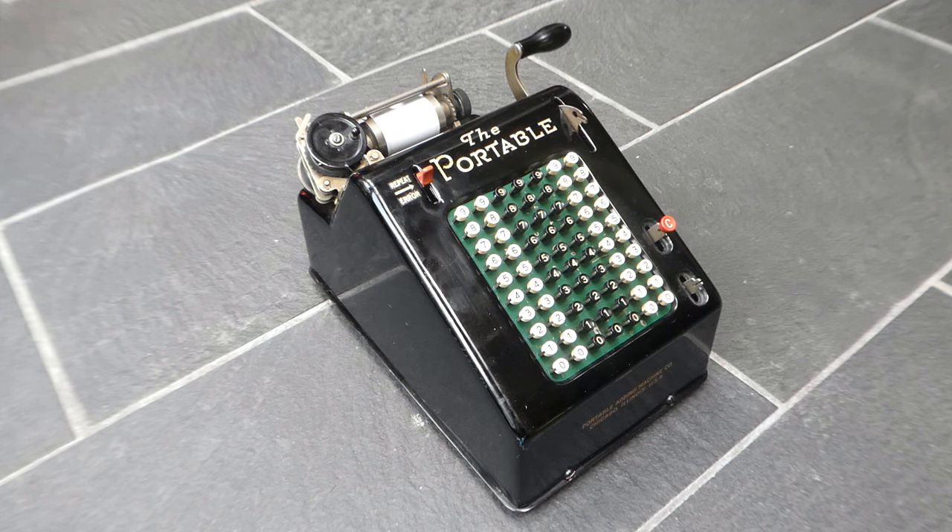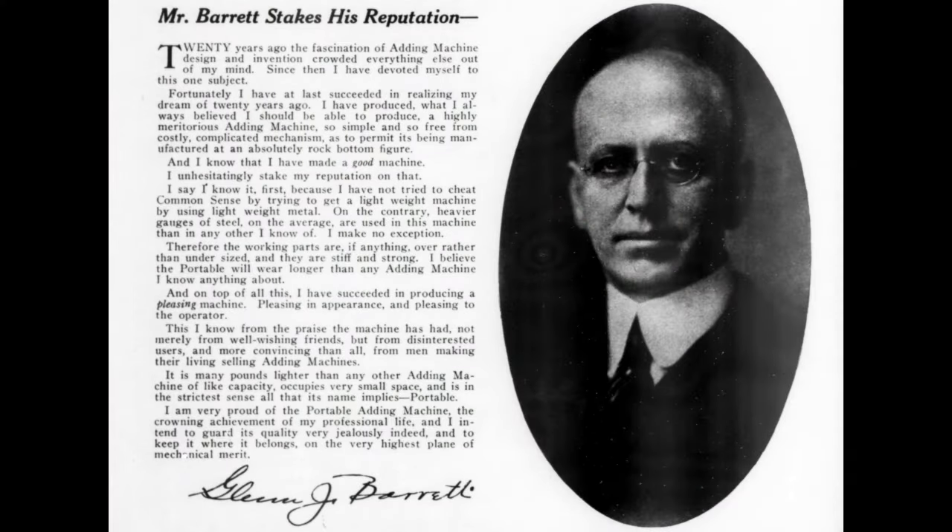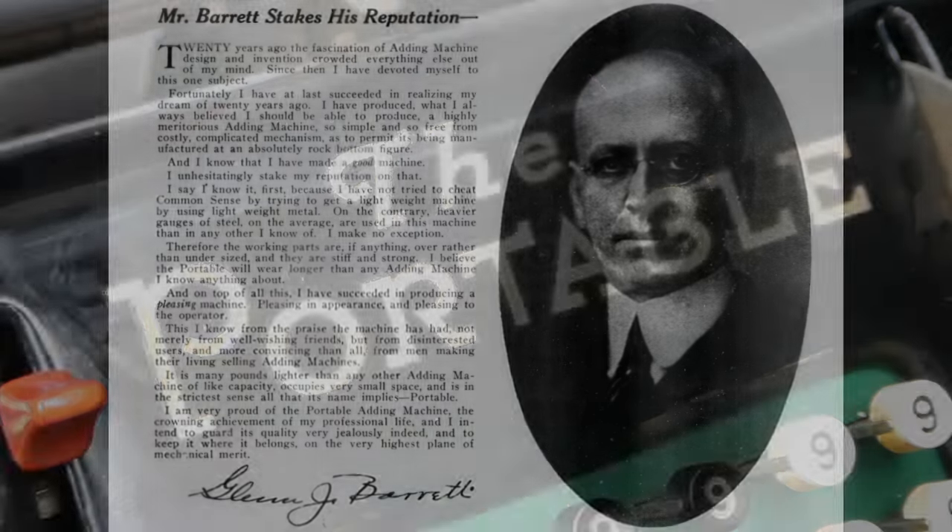This is the Portable Adding Machine. It was designed by Glenn J. Barrett. He had already designed another adding machine, the Barrett Adding Machine, but after he finished with that he came up with this one.